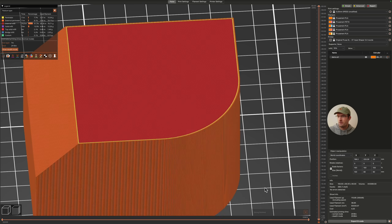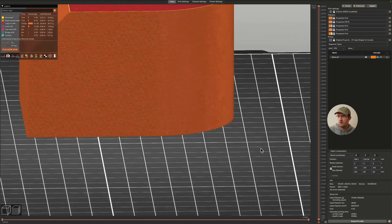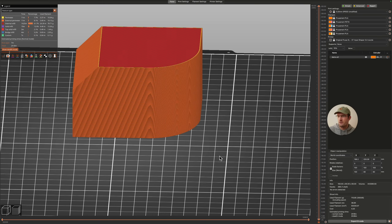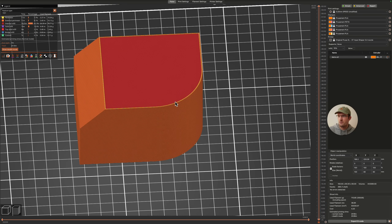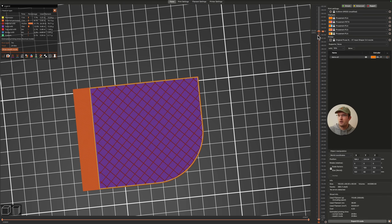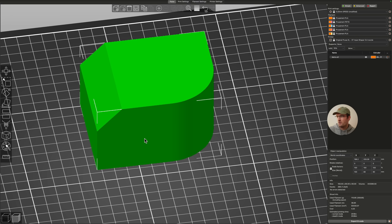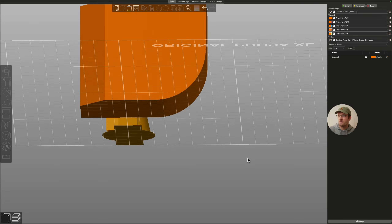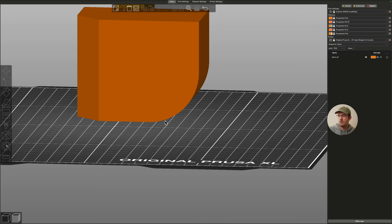I imported the file into the slicer. If we click slice, you can see the print lines are with the curve. Since the printer is printing in layers, it can do curves in this direction really well — the printhead is doing all these different moves and it's pretty good at curves that way. What happens with curves in the other direction is the staircasing effect.